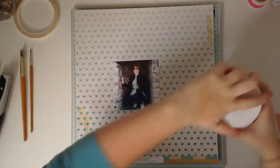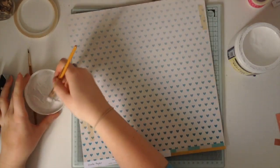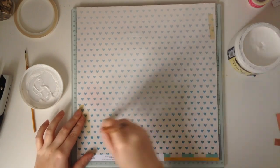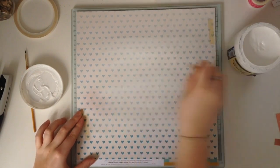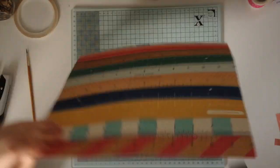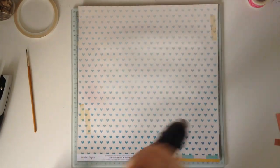Hi everyone, it's Emma with Polly's Paper Crafts and I have got another scrapbook process video for you. I'm using the beautiful papers from the Maggie Holmes Shine Collection that I received in my October Like Forever kit, which is a UK scrapbook kit company. I will post a link below in the description box so you can find out more if you would like to.